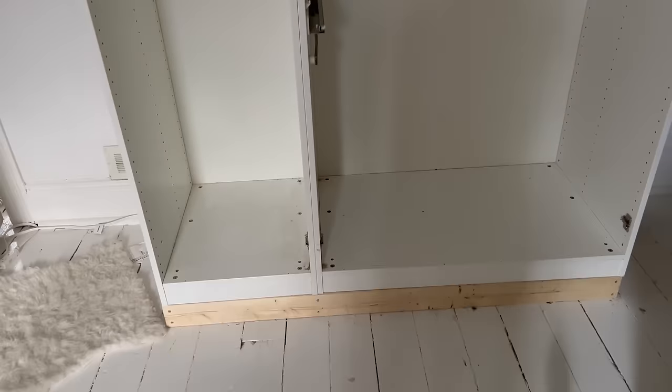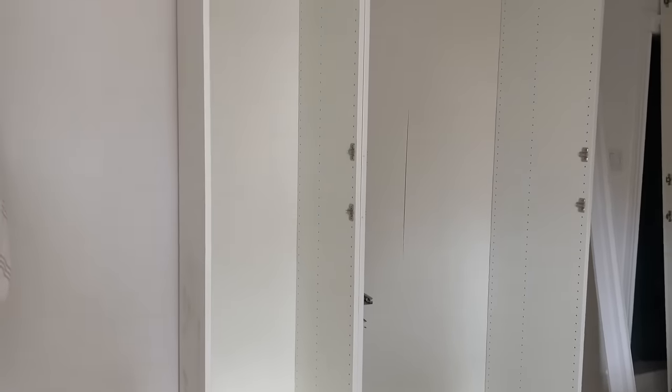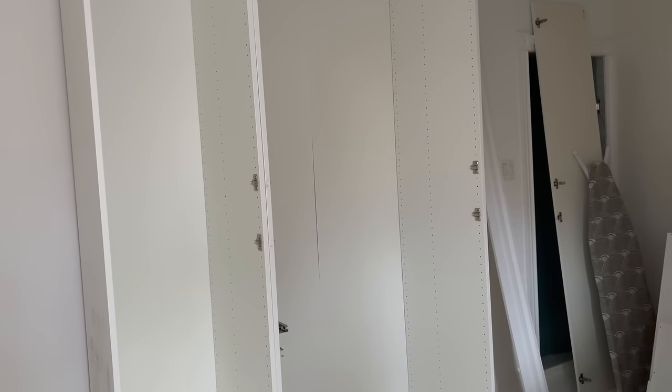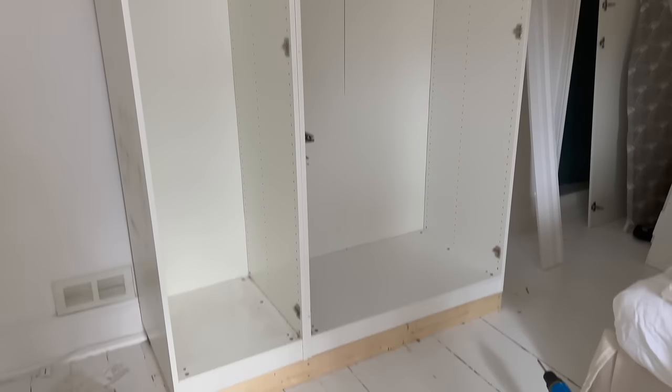We're in good shape — pretty happy with a day's work. Tomorrow maybe I can work on priming it and then put a first coat on. Once that's done we can decide what trim we're going to put on the front, because I'm not really sure what I'm thinking — whether to do it the same as downstairs or something different. Part of me thinks I should do something a bit different.